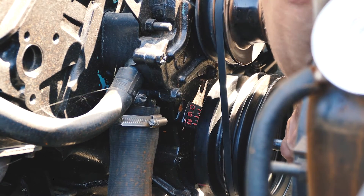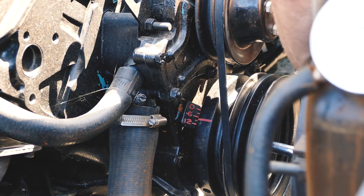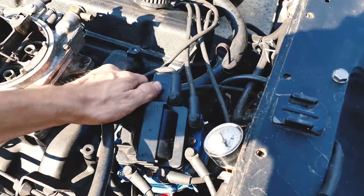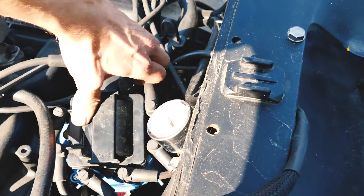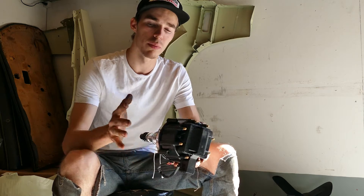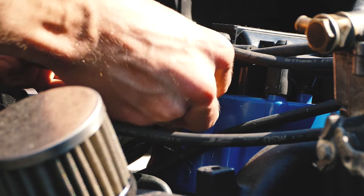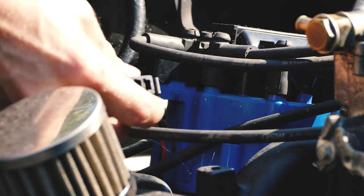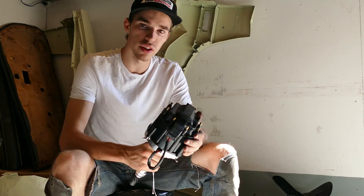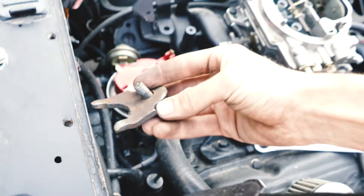The first thing you want to do when installing the new distributor is get the engine to top dead center. You actually want to set the engine to 10 degrees before top dead center because you're going to use that later to set up the distributor. After getting the engine to top dead center, make sure to mark all your spark plug cables so you know which goes where, and remove your firing order. Also remember your firing order if you don't already know it. The third thing is to unplug the connectors on the HCI distributor that's already in your car. After that, remove the bolt and pull the old distributor straight out of the engine.